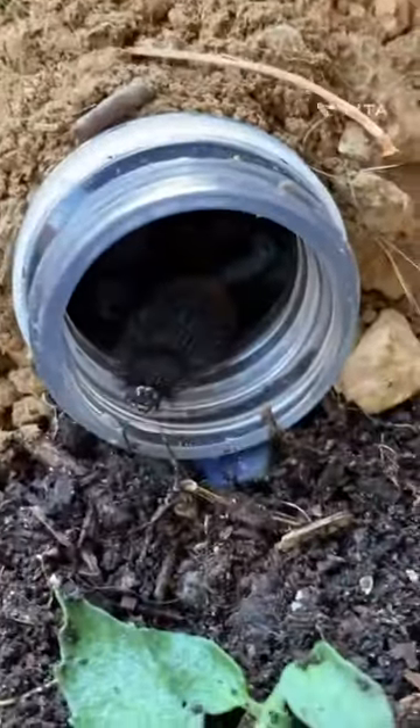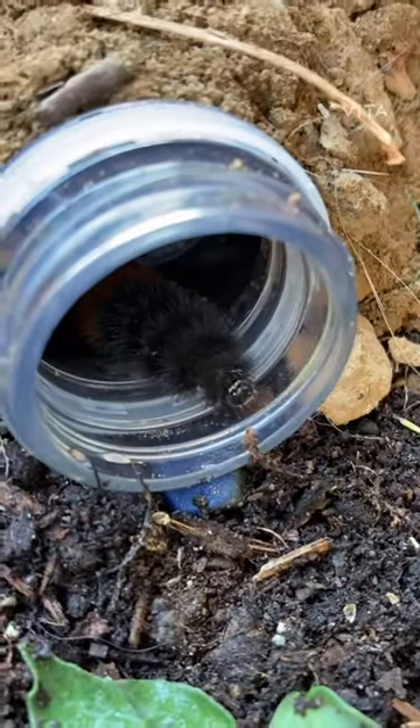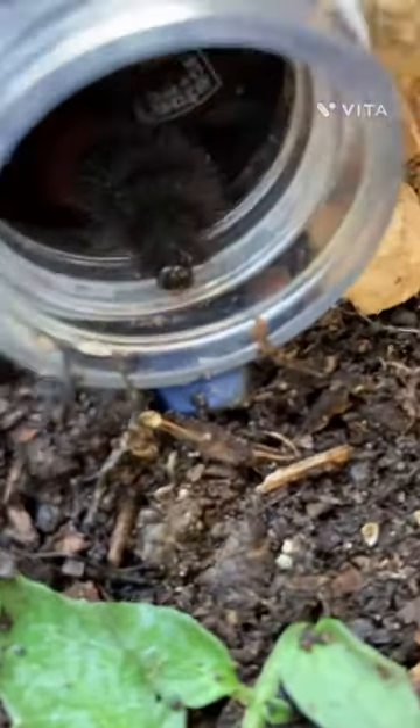But look at him. He's just pulling out. We found him in the forest where we found most of our other snails. Oh he's getting out. Look at him, he's so cute. He's the cutest little fuzzy caterpillar. Cool. Look at him.